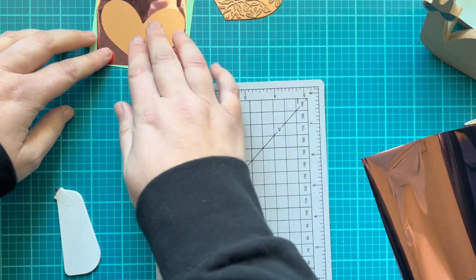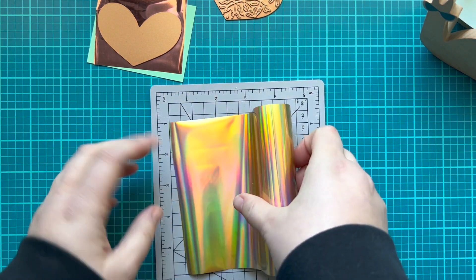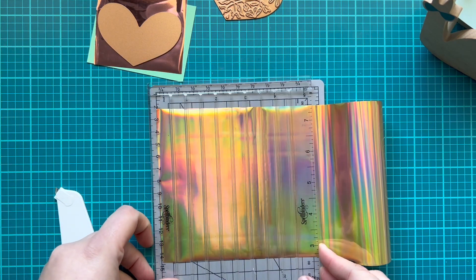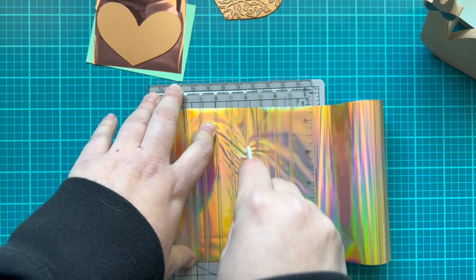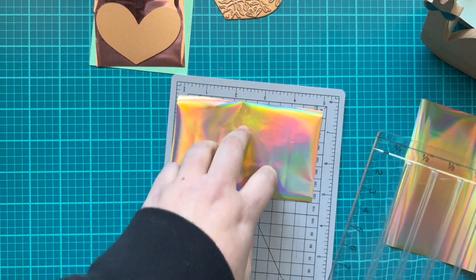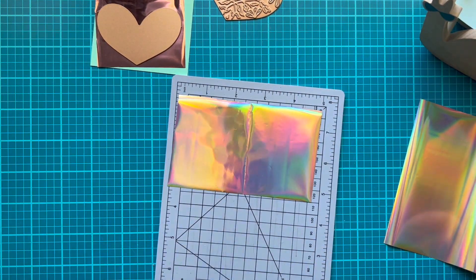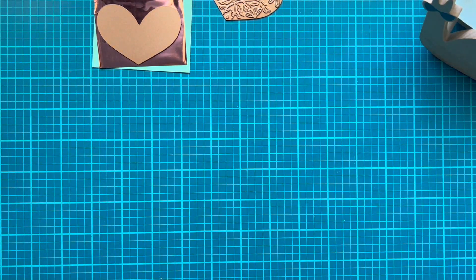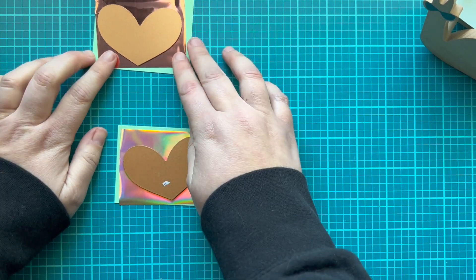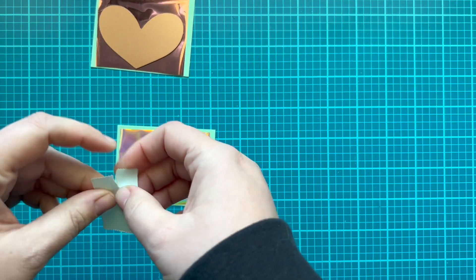You can see it will layer: plate pretty side down, foil pretty side up, and then your paper. I'm going to repeat the same process with the aura foil — trimming it at about three inches, flipping it around, and cutting it in half so it will be the same size as the rose gold. Your layers go: paper, foil pretty side up, plate pretty side down, because you want that imprint to press onto your paper and foil.